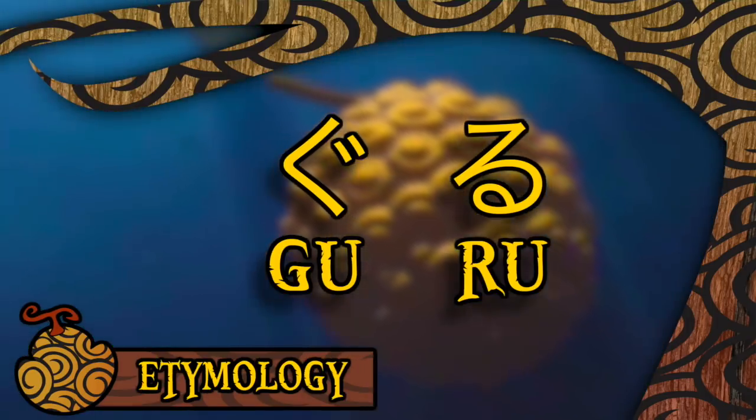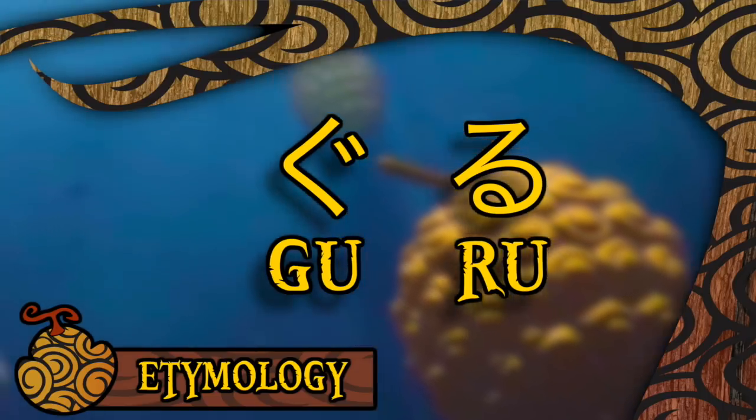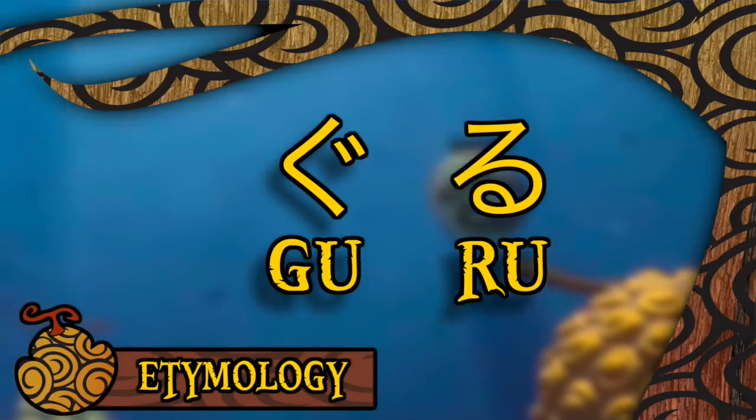This fruit takes its name, as many often do, from a Japanese onomatopoeia, of course, being Guru Guru, which is meant to signify the sound of turning in circles, which is tricky to kind of wrap your head around, but I like to think of it as a sort of propeller sound.